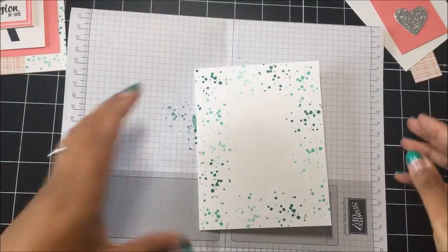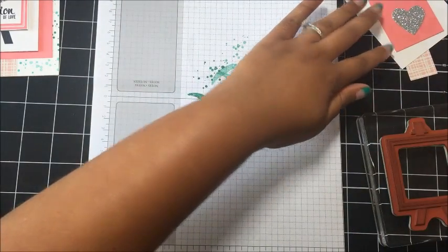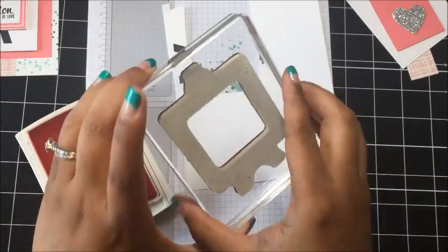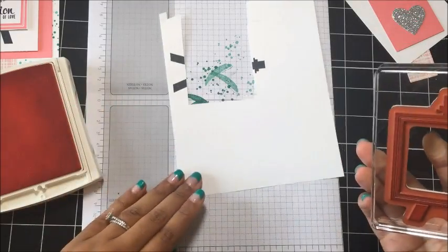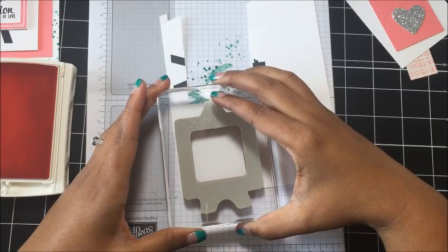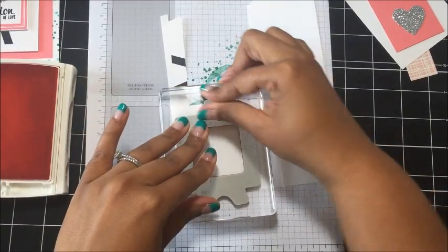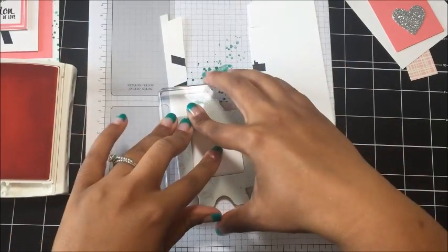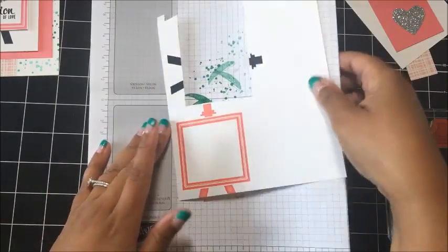Put the Emerald Envy away. Bring in the easel stamp and the scratch piece from earlier, then bring in your Flirty Flamingo. We're going to stamp the easel in Flirty Flamingo, but we really only need the square part of the image. So stamp off the page just a little bit because I only need the frame. Press down really, really well to get good absorption of the ink. That's perfect. That's all we need our Flirty Flamingo for — move it out of the way and clean off your stamp.